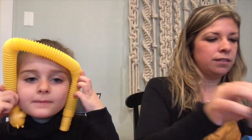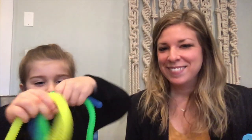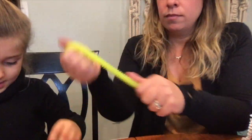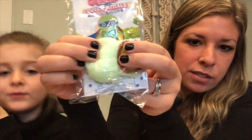The next thing we have are textured stretchy strings. These are really fun — they're stretchy and textured with a nice feel. You could braid them together; you can see how twisting them all together looks really cool.